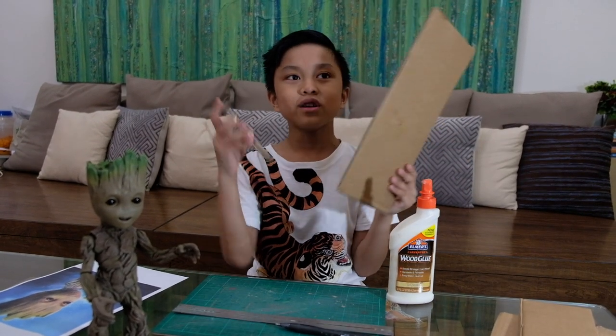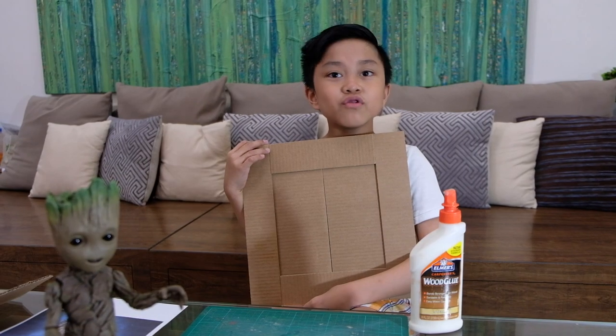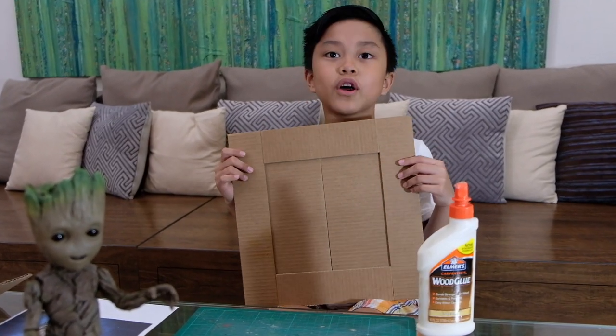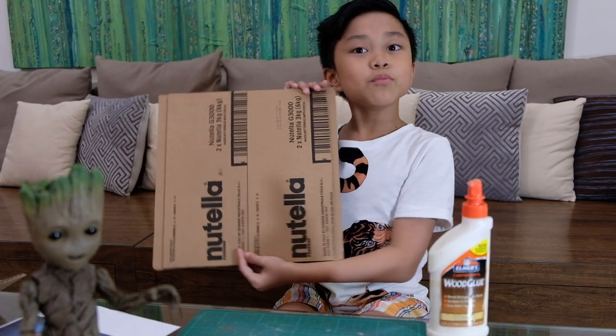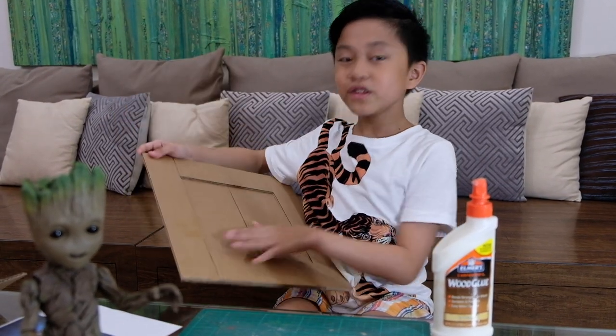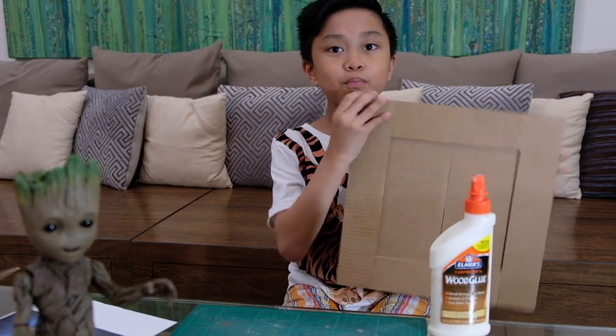What you need to do is take your cardboard and cut, cut, cut. The finished product is here — here's the back, some cardboard, and this is where you're going to put the pieces on.